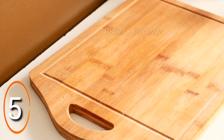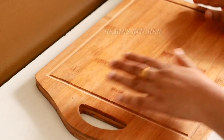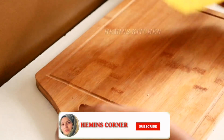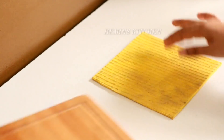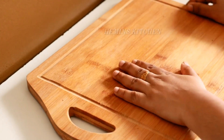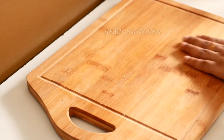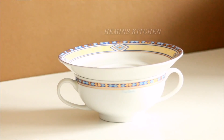Next tip is to put a chopping board on the countertop. Place a cloth on the top underneath it so it does not slip. You can put a cloth on the top to keep it stable.